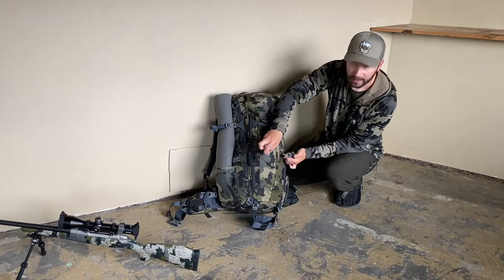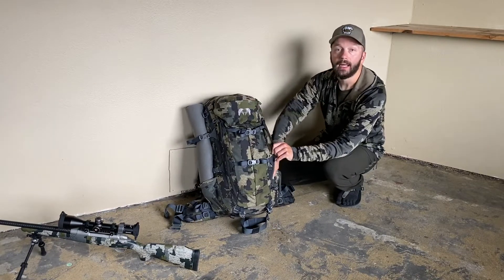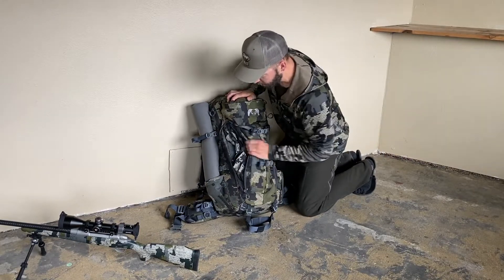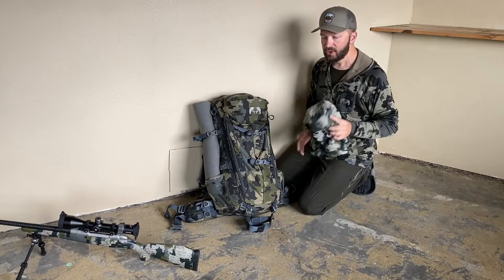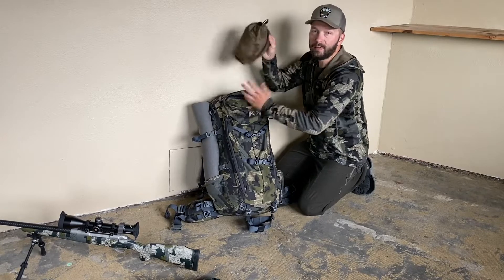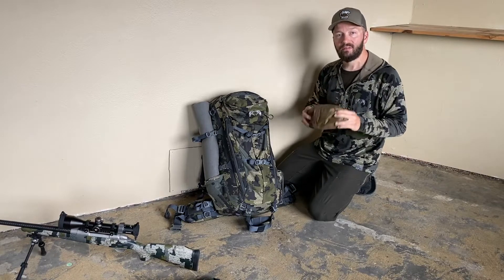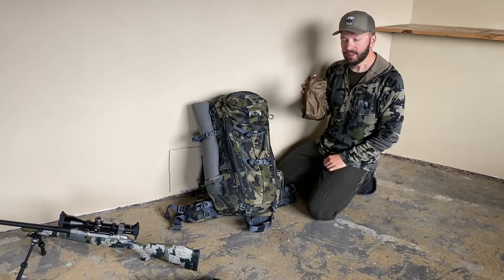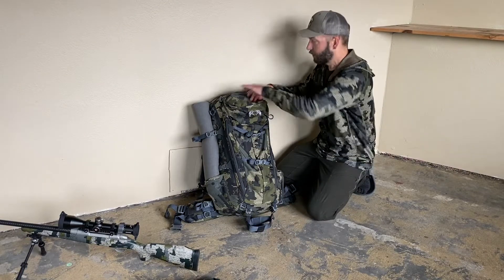In this front pocket I'll carry extra ammo or anything I need easy reach. Then in here I have ultralight rain gear — since it's early season I don't need my heavy rain jacket. I also have a little zip bag from Lux to keep everything organized: gloves, beanie, balaclava, extra charging cables for my phone, a little ultralight tripod for taking pictures, and an inReach Mini for texting back and forth via satellite.